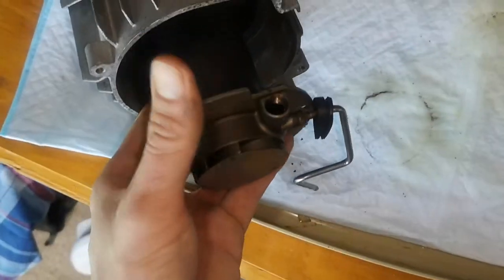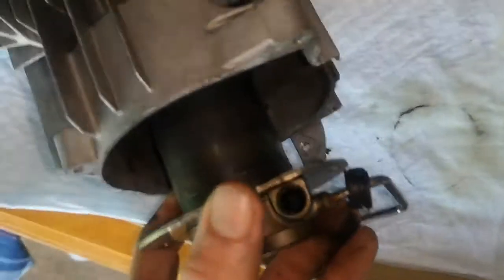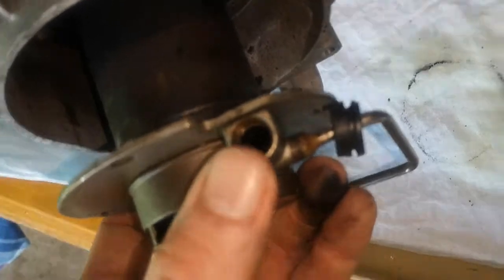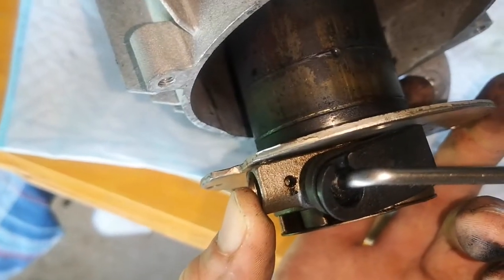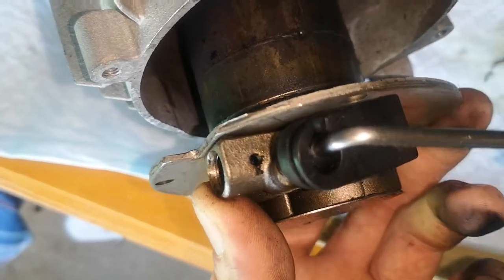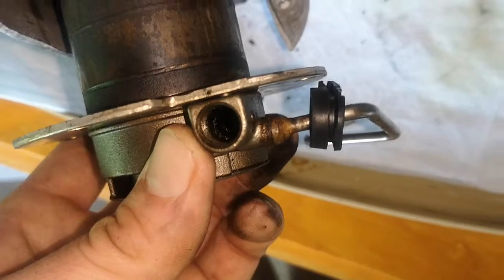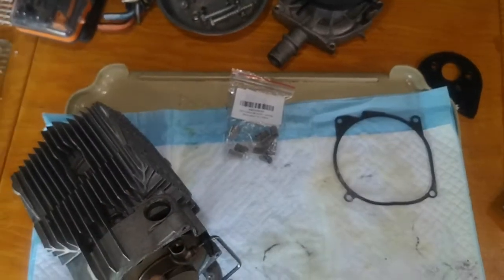I think the main problem, besides the blocked exhaust, was that the back pressure caused this to clog up. There's a little breather hole on the side of it which also clogged up, and the result was it could not burn any of the oil. So let's see — I'm going to cut this gasket, stick it in there, put it back together, and I'll update you later.